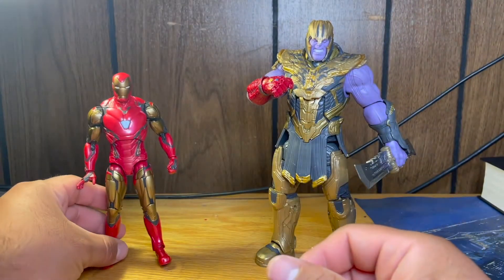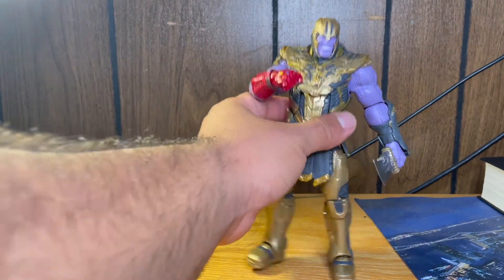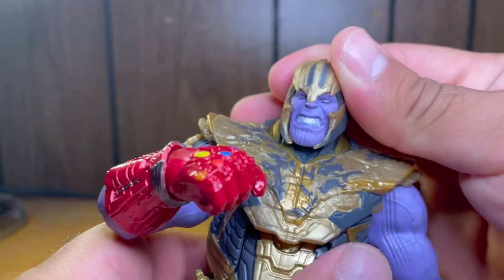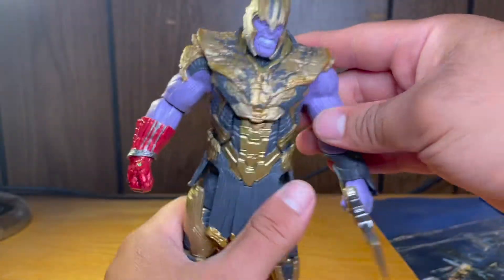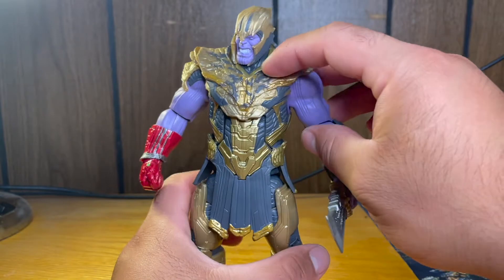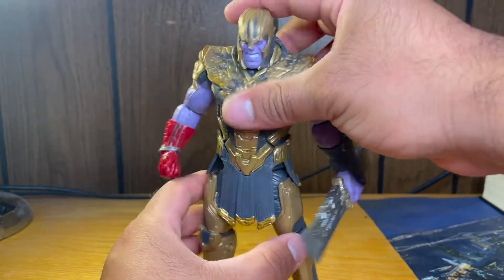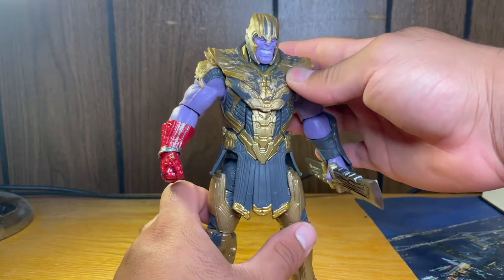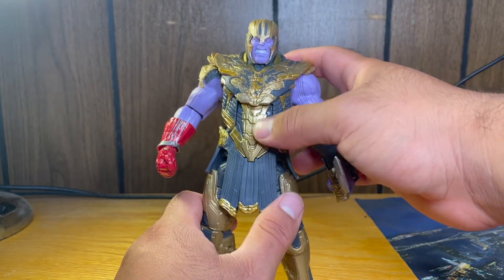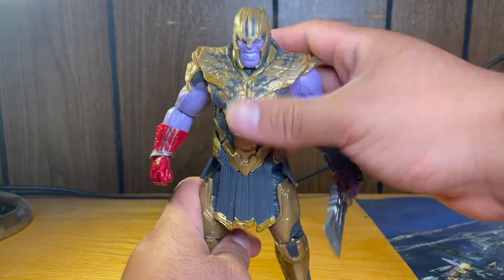Now let's take a look at the Thanos, which is honestly why I really bought it. He looks just like he does in the movies. This is from Endgame. I think that black stuff is when he turns to powder — when he gets snapped away from existence. First impression is this thing looks really nice. You can see that the gold on the gauntlet looks different because this part is painted on bronzish gold, while this is sculpted gold.